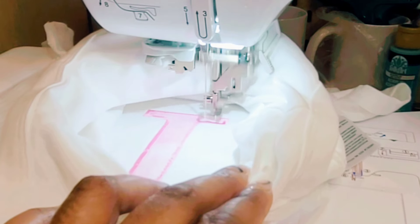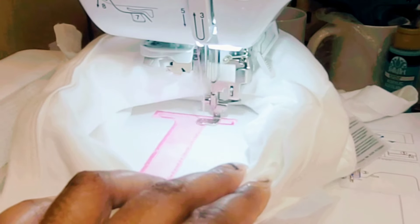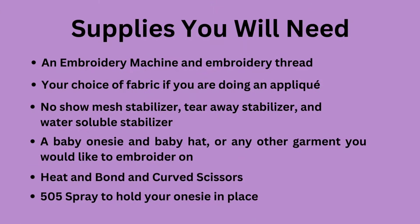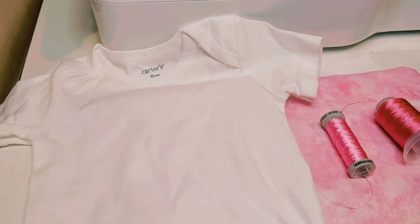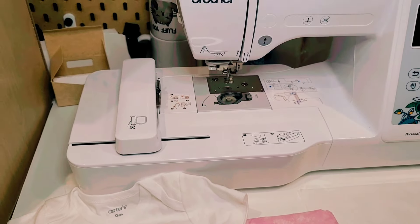In today's video I'm going to show you how I embroidered on this baby onesie as well as a baby hat, all on the PE535 Brother embroidery machine. For your supplies you're going to need an embroidery machine and embroidery thread, your choice of fabric if you're doing an applique, no-show mesh stabilizer, tear away stabilizer, water soluble stabilizer, a baby onesie and hat or any other garment, heat and bond, curved scissors, and 505 spray. For my design I'm using a Carter's onesie in nine-month sizing, two different pink threads, and pink and white material.